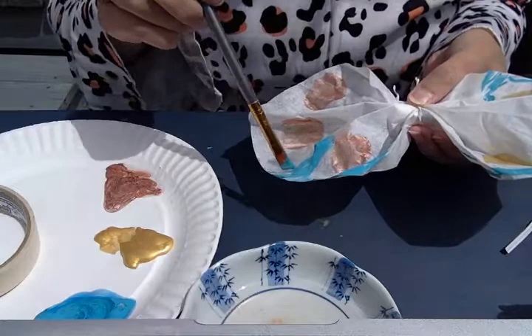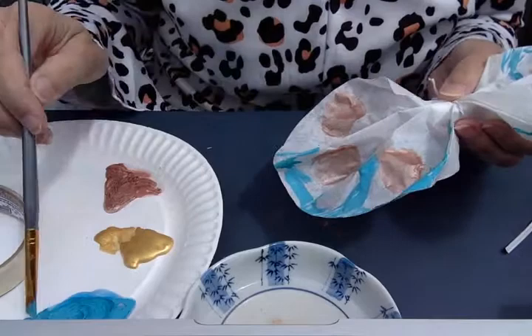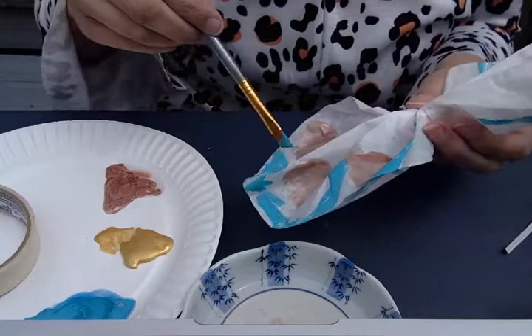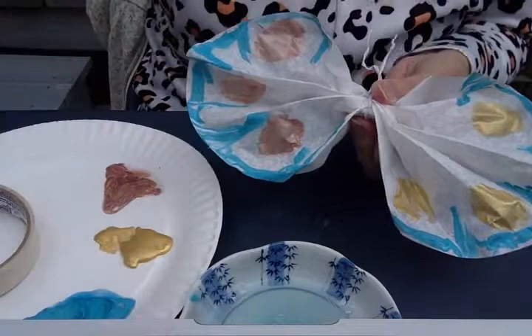And you can make as many of these as you want depending on how many coffee filters you have. You could hang them up in the window — that would look really pretty because the light from the window would go right through the coffee filter, because the coffee filters are so thin. That would look really pretty. There's my coffee filter butterfly. Have fun making your butterflies and I will see you in the next video.